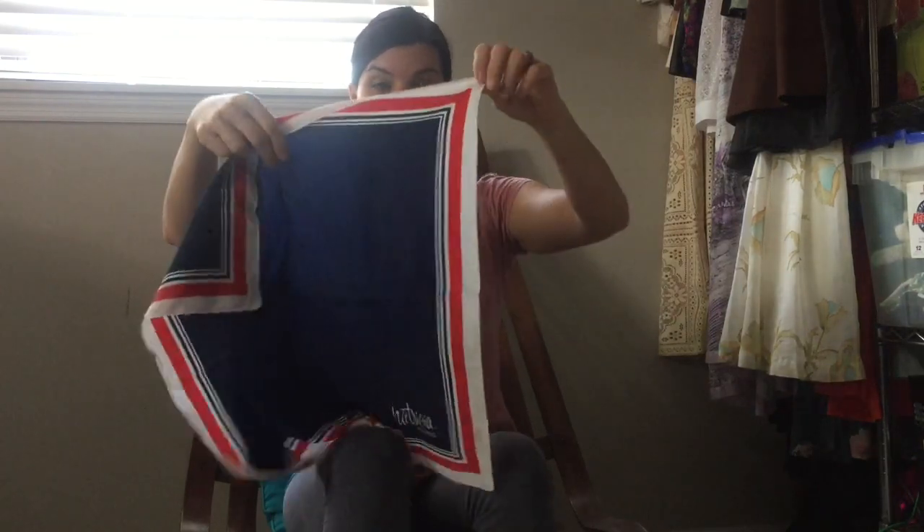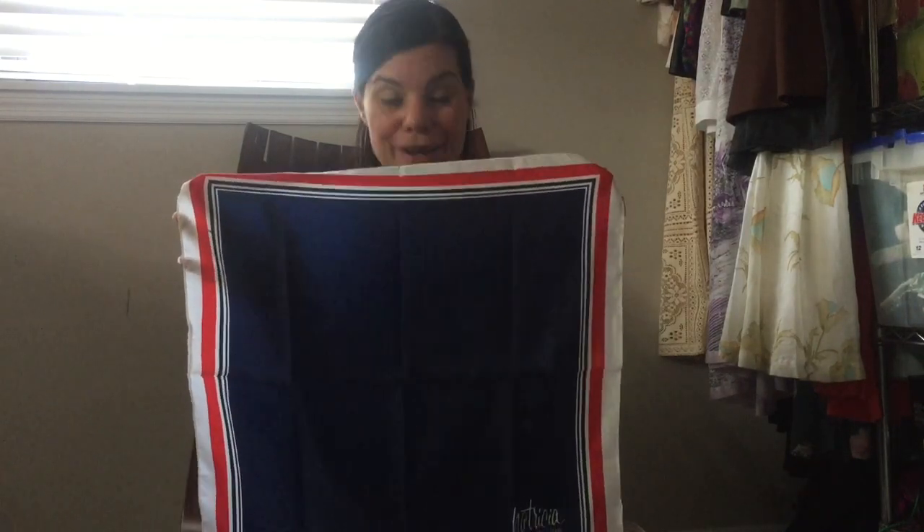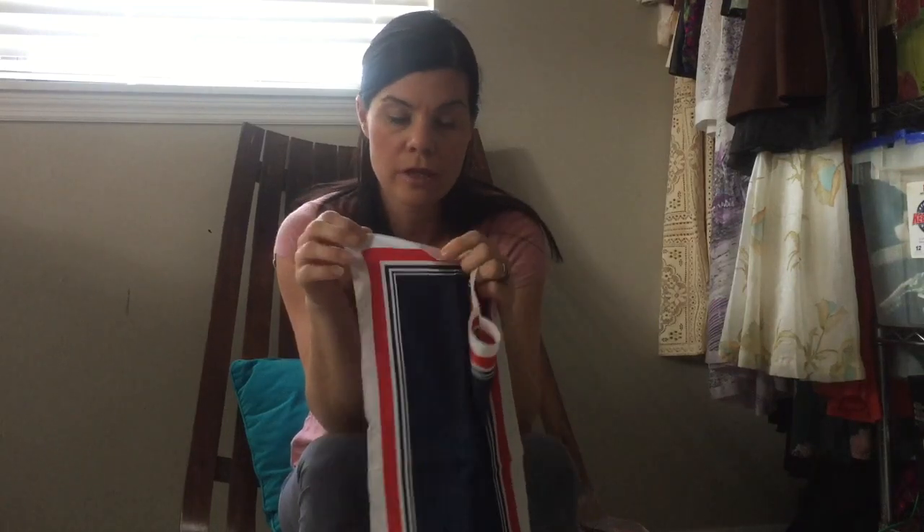Don't discount the non-hand-stitched scarves because they're still cute and can be worth some money depending on the designer. There are plenty of vintage brands that are really popular and sought after. This one's a Patricia of Paris — it's red, white, and blue. I picked it up for the 4th of July. This one is machined, so the material is towards the back, folded nicely and then machine-stitched. I'll pop some pictures of these in here so you can see what I'm talking about.